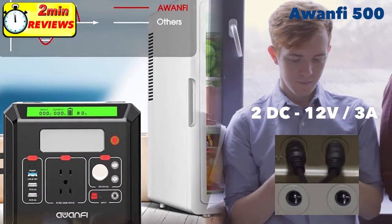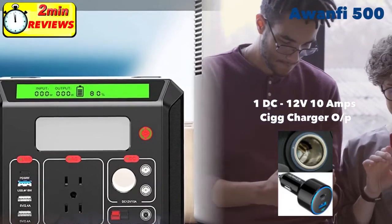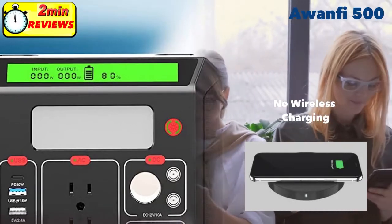It has two DC 12 volt 3 amp ports for DC lights and other camping devices, plus a standard 12 volt DC car charger outlet. Anything you can use in a car you can use with the A15500.